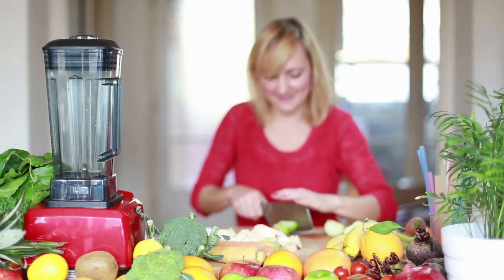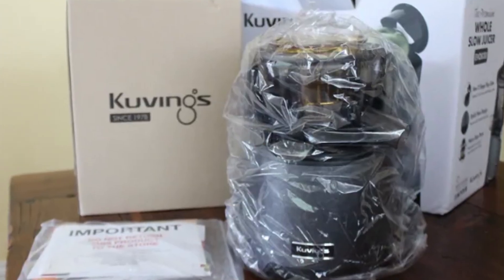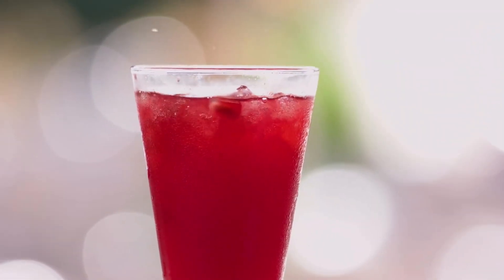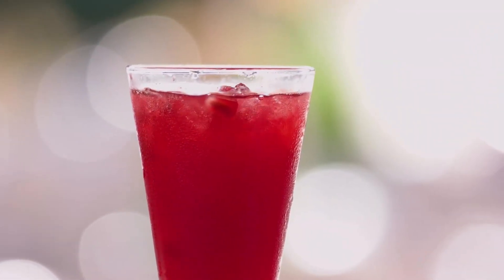Thanks for joining me today. If you enjoyed this review, don't forget to like and subscribe for more kitchen gadget adventures. Until next time, happy juicing!